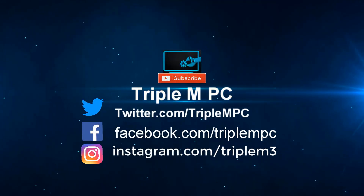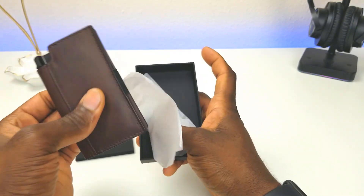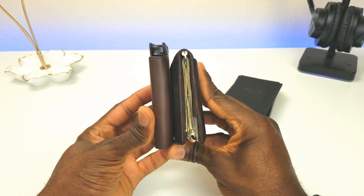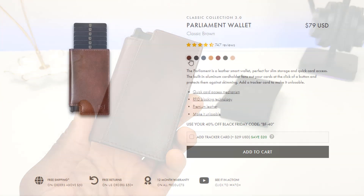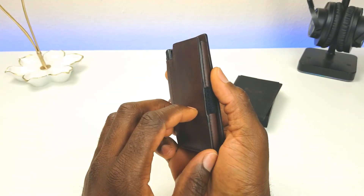Let's open the box of the smart wallet. Here it is, and just to give you a nice comparison, this is what it looks like compared to my current wallet — you can see it's a lot thinner. We'll see how it looks once we get it loaded up. This wallet comes in seven different colors: the classic brown we're looking at, but also napa steel blue, Roma cognac, merlot red, juniper green, and blush beige.